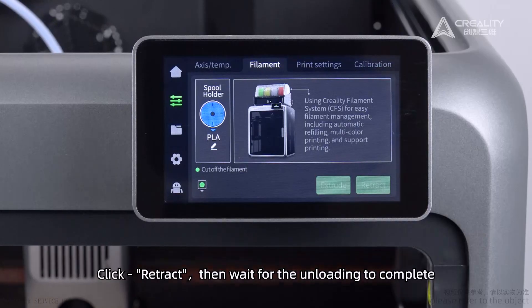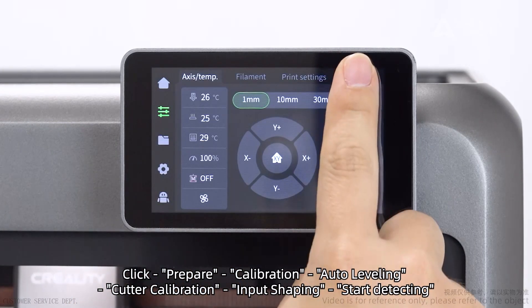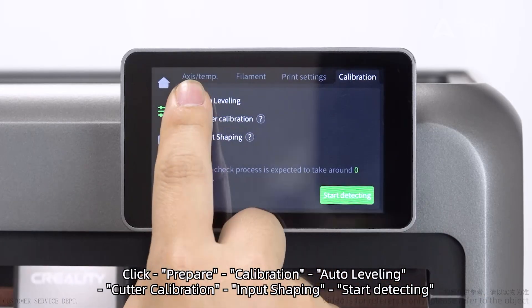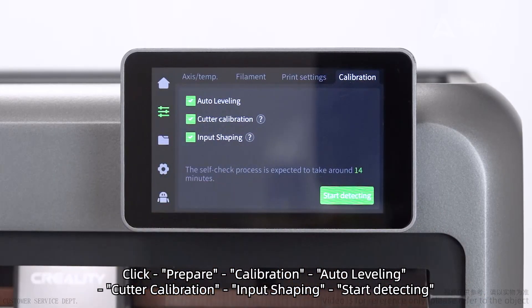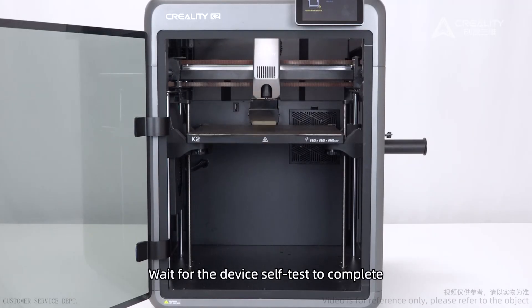Click Retract, then wait for the unloading to complete. Next, run a Self-check. Click Prepare, then Calibration. Perform Auto-leveling, Cutter calibration, and Input shaping. Click Start detecting and wait for the device self-test to complete.